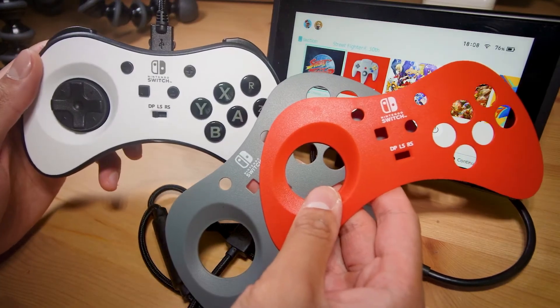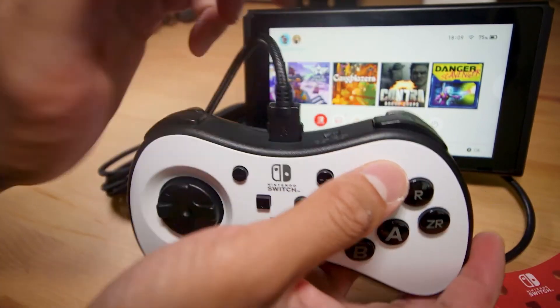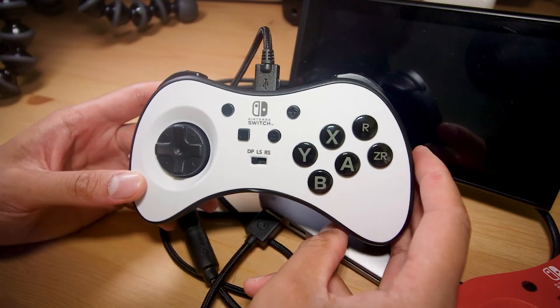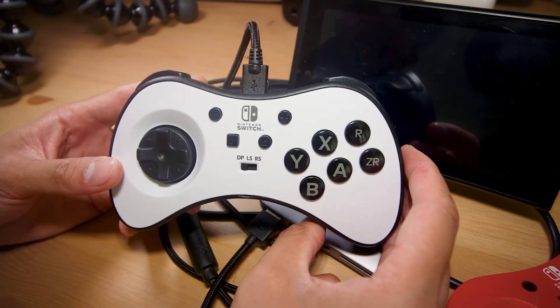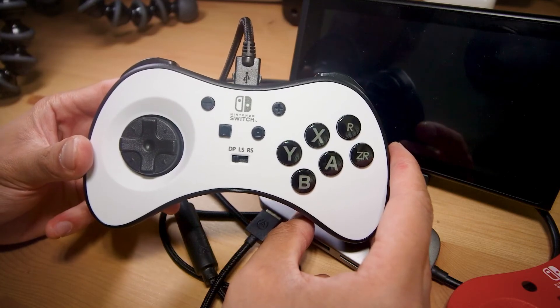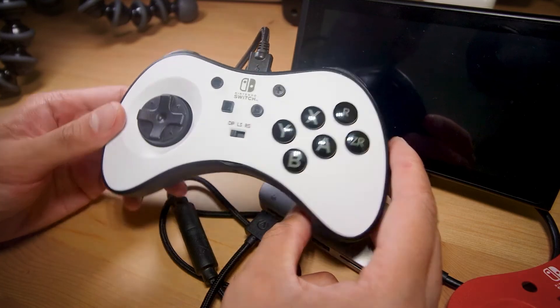Here is the toggle switch for the shoulder buttons. You can have them as labeled, but this top R button can then become C — which I think refers to the right analog stick, like C-stick on GameCube. On the back of the controller we have just PowerA branding. Here is the headphone jack on the bottom of the controller, and then we have the toggle switch for D-pad, left stick, or right stick.